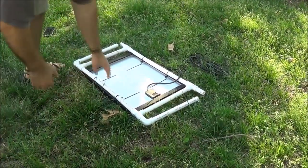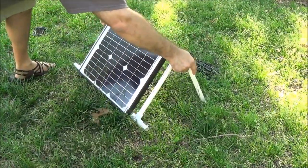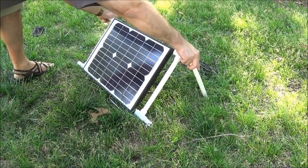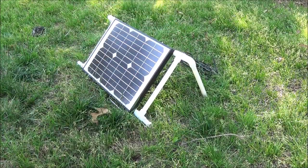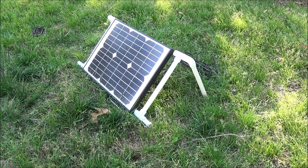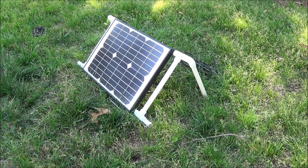When you want to set this up, it literally is just — you can put this to any angle, however you want or however you need it to be. And that's it. I mean, it seems real simple, but I just couldn't really find any definitive plans on how to make an inexpensive do-it-yourself solar panel stand.